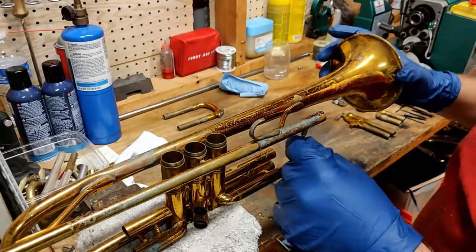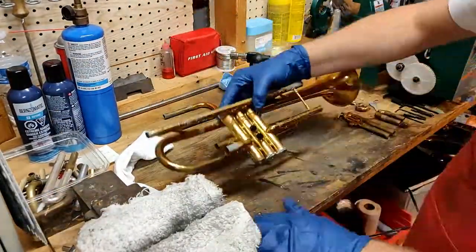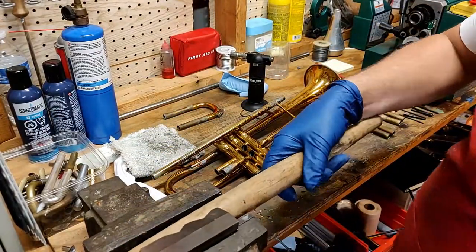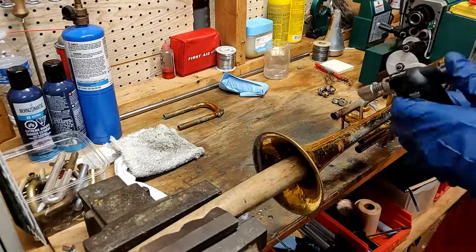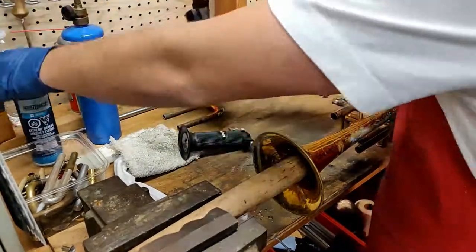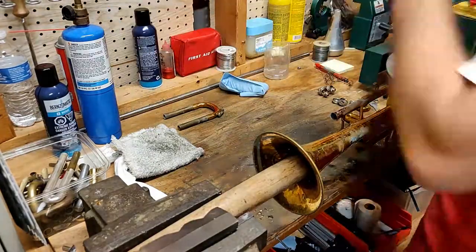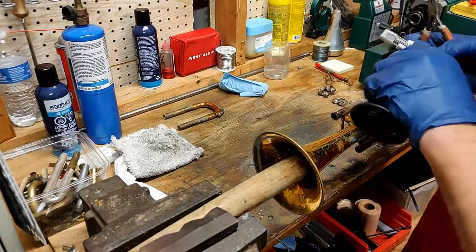Now I'm deciding how much of the horn I want to take apart for this project, and I decide to remove the bell at this point because it will allow me to sand and improve the finish easier. My small butane torch is out of fuel so I refuel that real quick and then get to heating up on these braces.